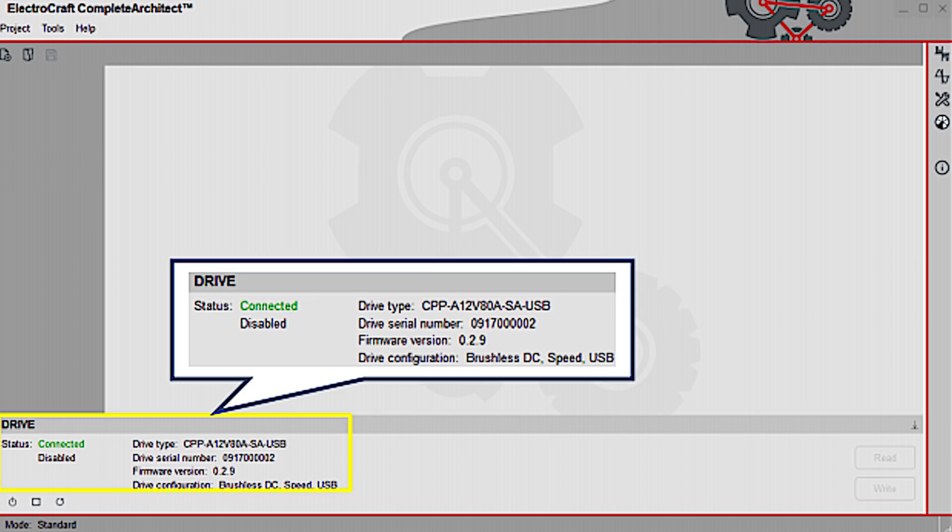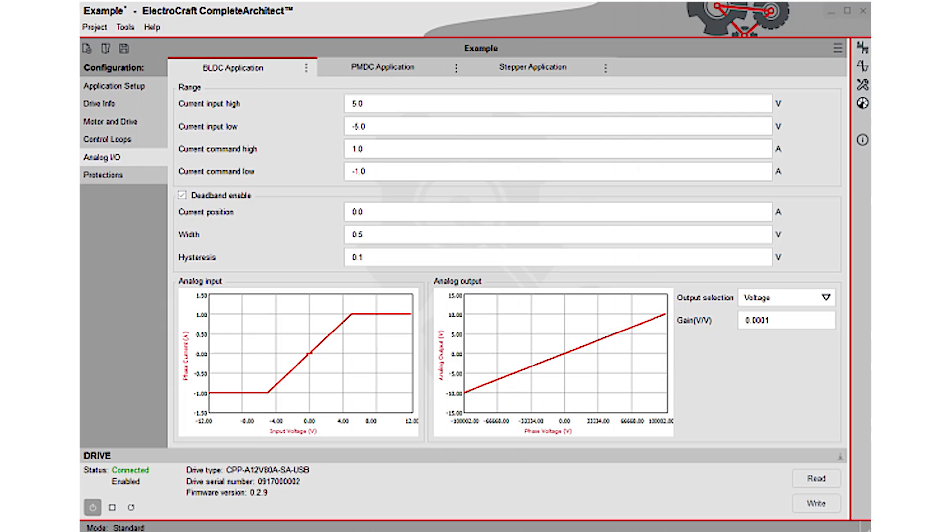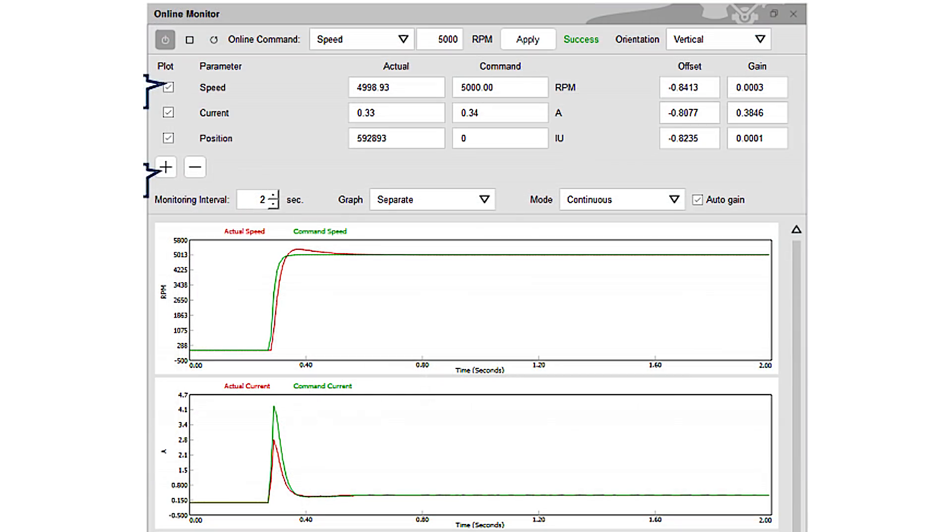The software also provides built-in tutorial programs and help functions, so no need to read a manual or seek training. Plus, built-in diagnostics and monitoring functions provide detailed information, including real-time graphs of critical waveforms, letting users fine-tune the drive quickly and easily.